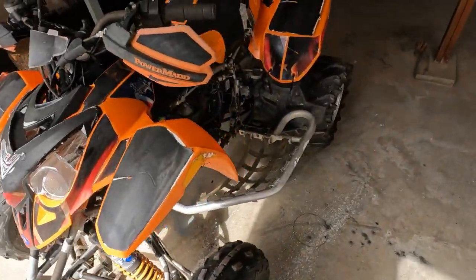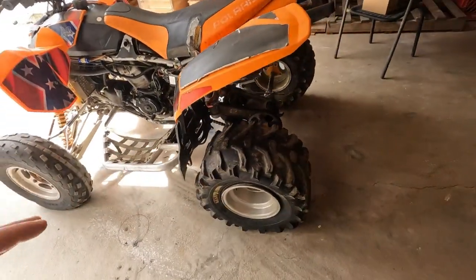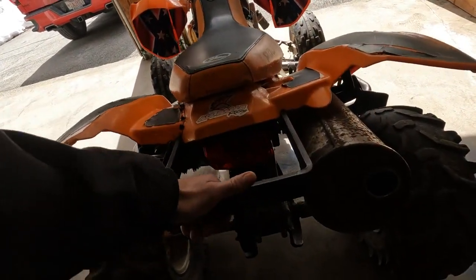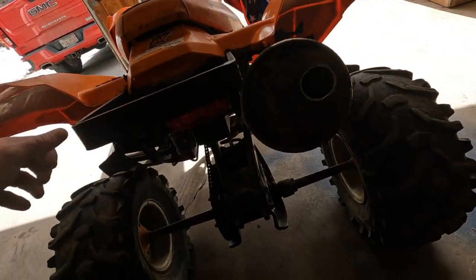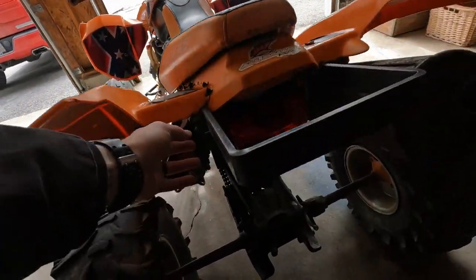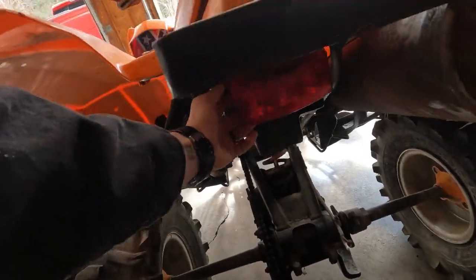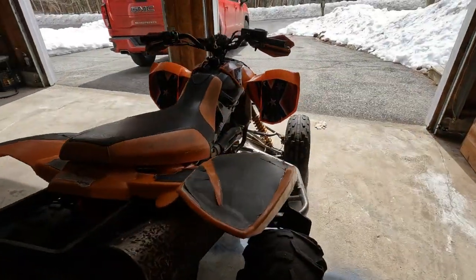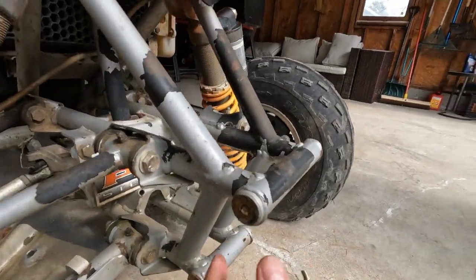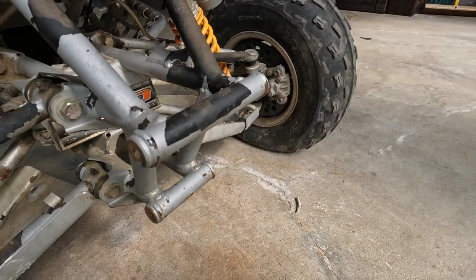Moving on to the general condition of this ATV from the outside: there's a beefy grab bar — I kind of like it, but I also like the look of a fat grab bar, so we might replace that. The tail light doesn't look like it's mounted correctly, so we'll have to find a better way to mount that. The front bumper — I think this came from the factory with one, but all four bolts broke off, so we're going to have to try to get those out.